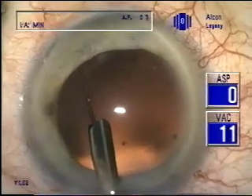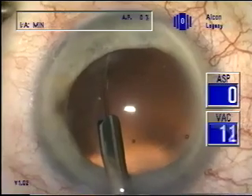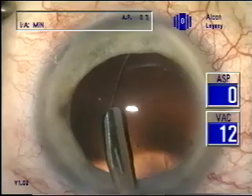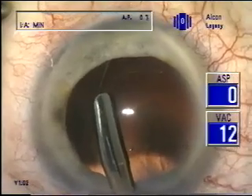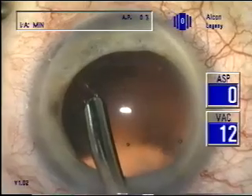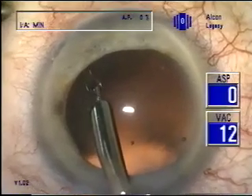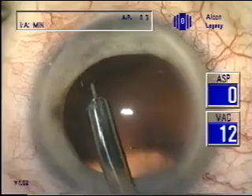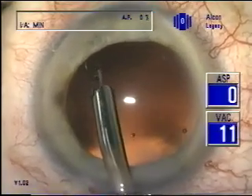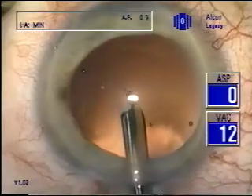You'll note that as it comes out of the cannula, the loop shows engagement with a hook at the end that is now being released. This facilitates placement of the loop in the capsular bag.